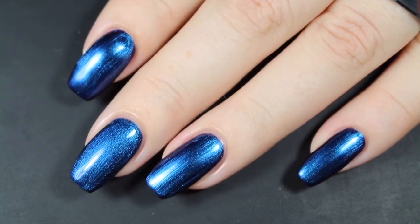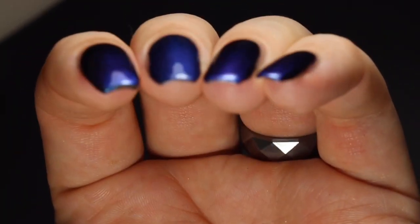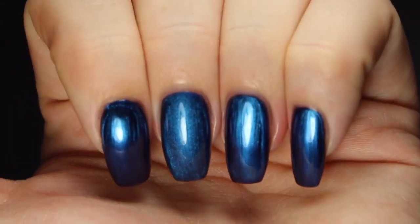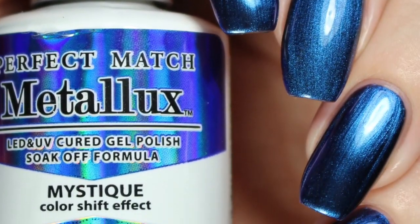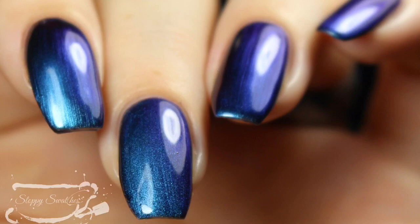Here's a view from a different angle underneath my artificial lighting — you can see there at the top it maybe shifts to a deeper blue or a purple, and then down to the bottom to a teal shade. This is my swatch photo underneath artificial lighting, and then once more at an angle under that artificial lighting.